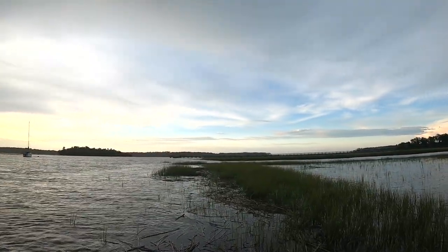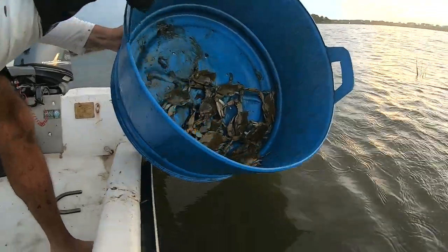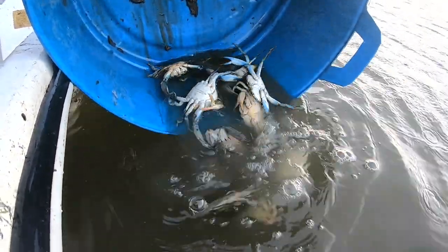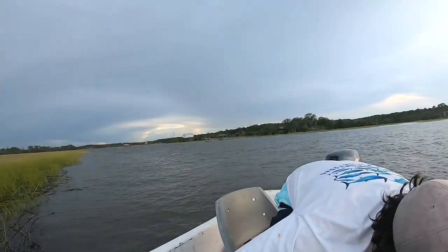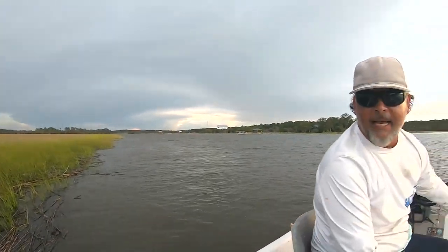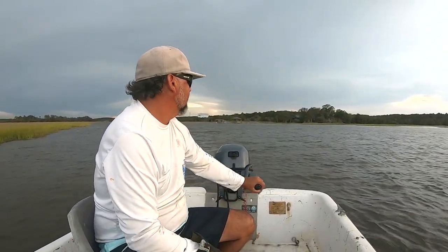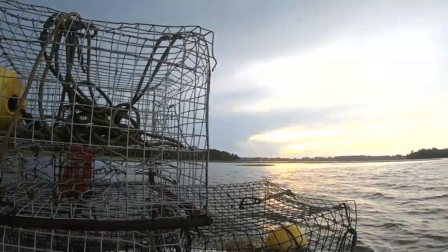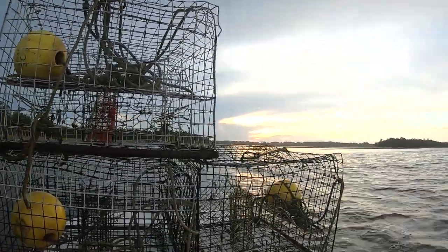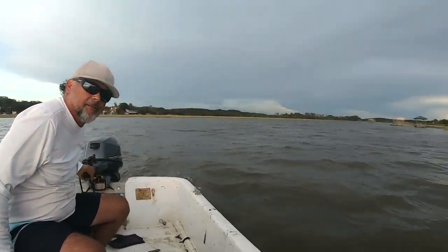Bright and sunny over to our right, and got this cloud coming in behind us - a little rain shower. As long as there's no thunder and lightning in this cloud, we're okay. That's how real crabbers do it: you respect those rules and regulations in your area, and you keep keepers. Going right straight across the river, not even 50 yards. Well, at least we're up to seven now - seven nice ones. And I'm hungry. Yeah, that was a good comeback. I'm real hungry for some blue crab.